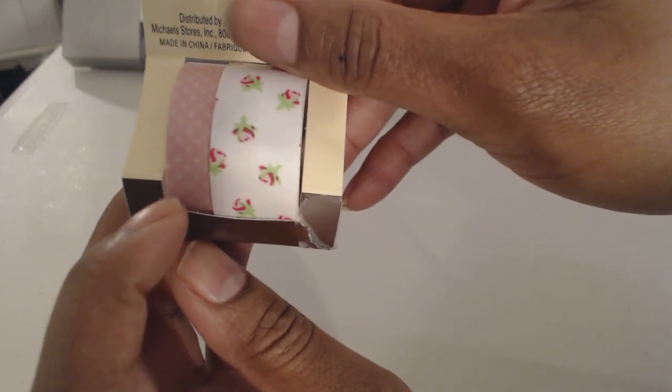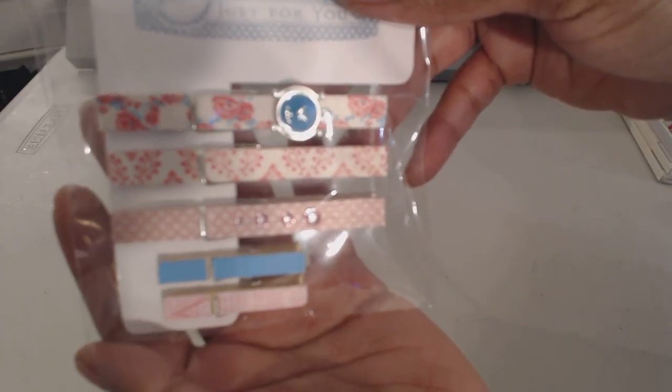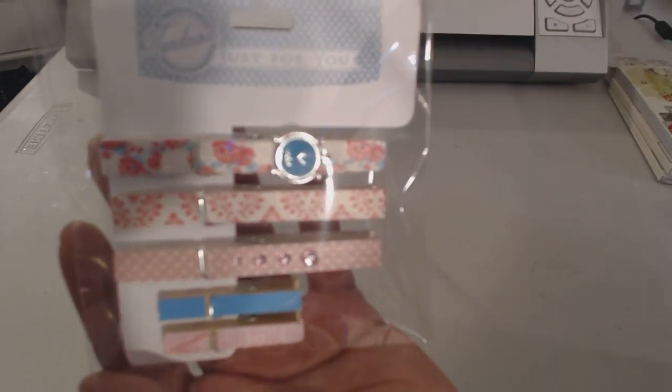For my clothespins, two of them are papers and one is washi tape. I'll show you the washi tape I used — it's Recollections. I used this one, as well as this one, this one right here, and this one right here.